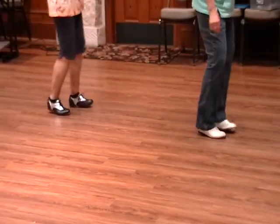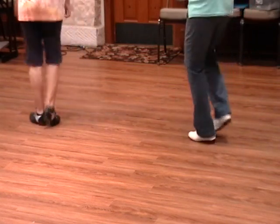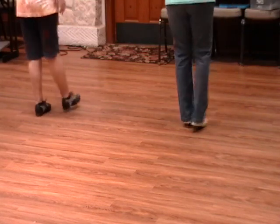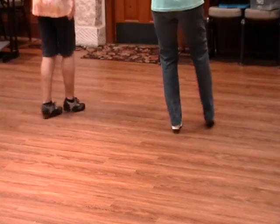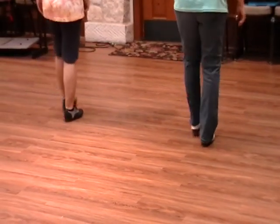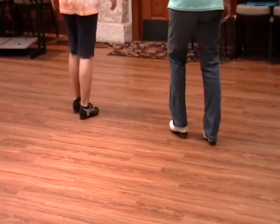Push off. Two basics to the front. Turn left, push off. Two basics to the front. Carlton Fancy, double Fancy, double point.